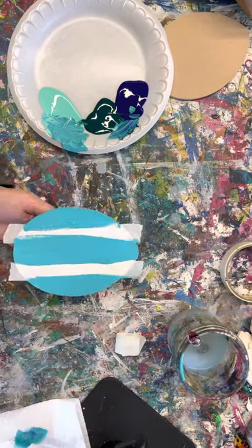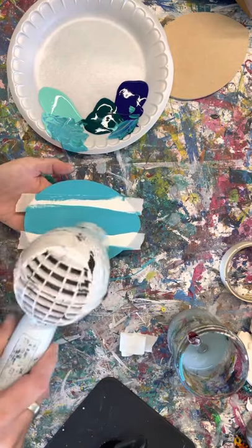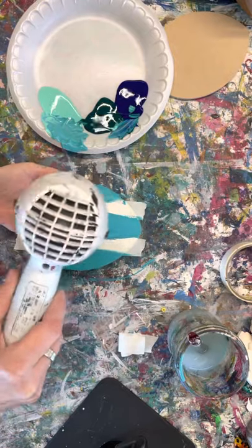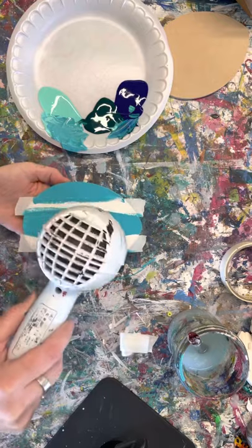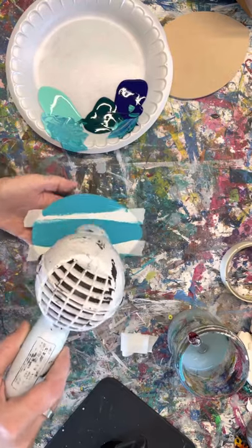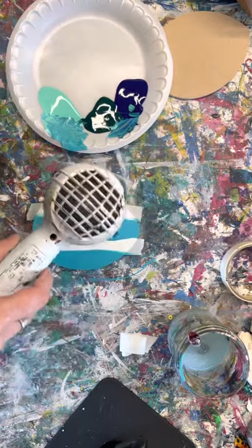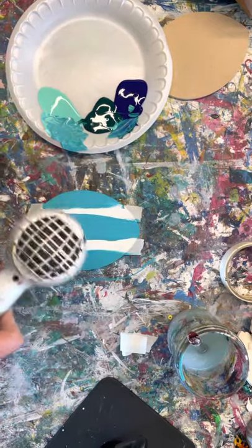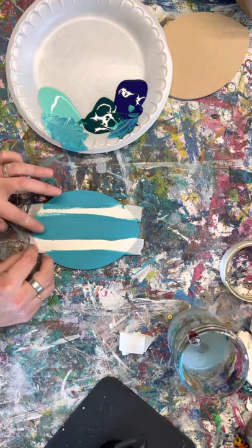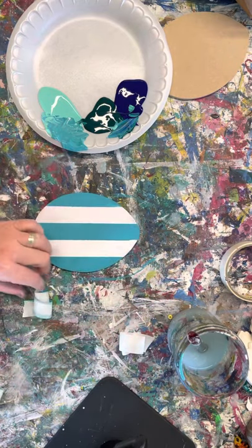I'm going to blow dry now. You want to make sure this is good and dry, and then you can take the tape up. Save the tape because we'll need it — set it aside.